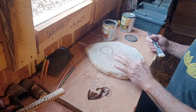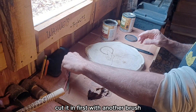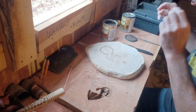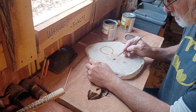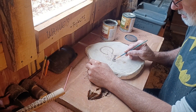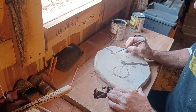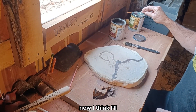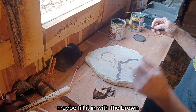Brown down here. I think I might need to cut it in first with another brush, and then maybe fill it in with the brown.